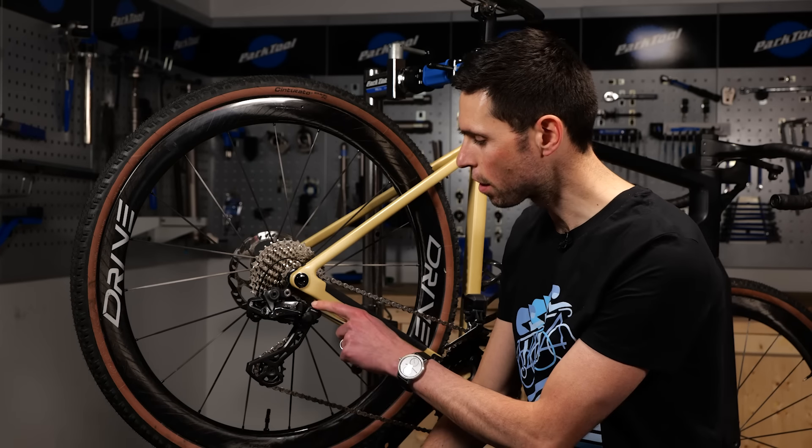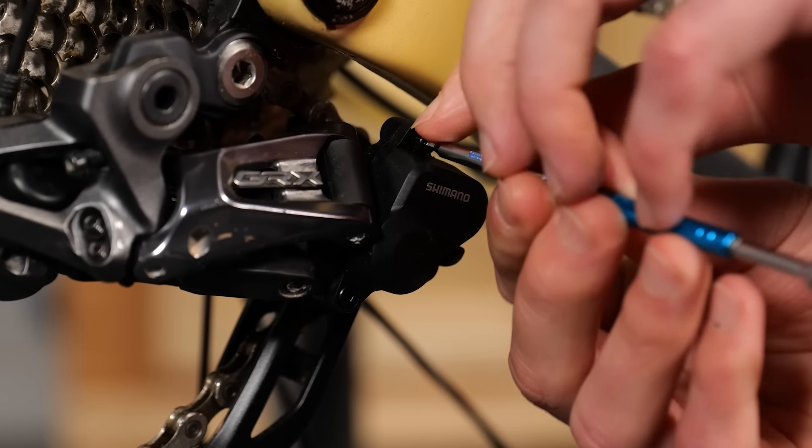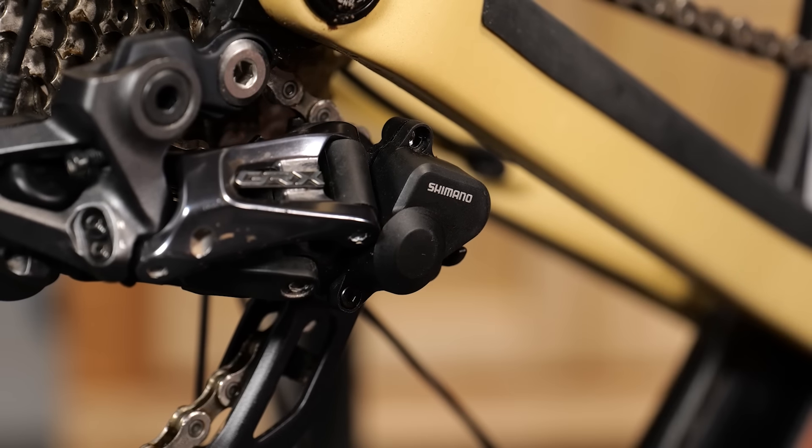Step one is to remove these three small two millimeter hex bolts that hold the cover over the derailleur clutch.